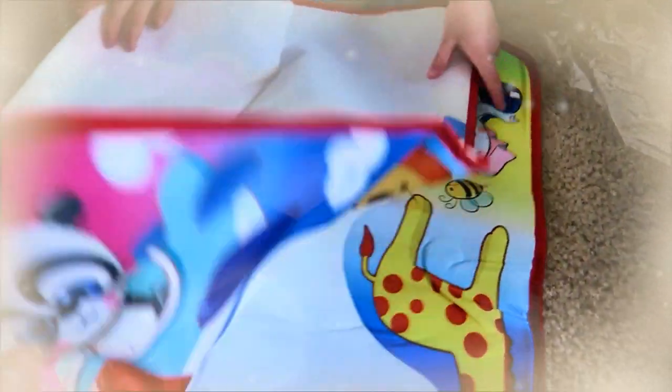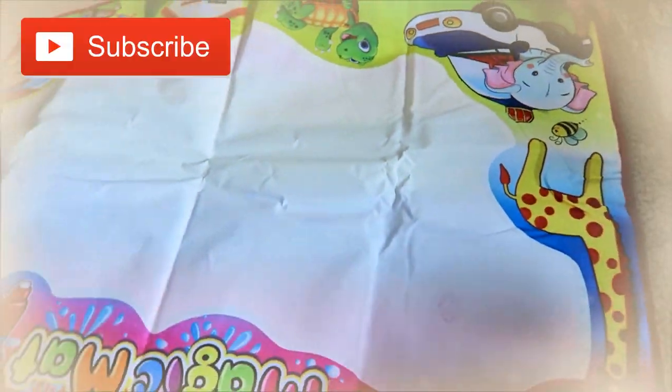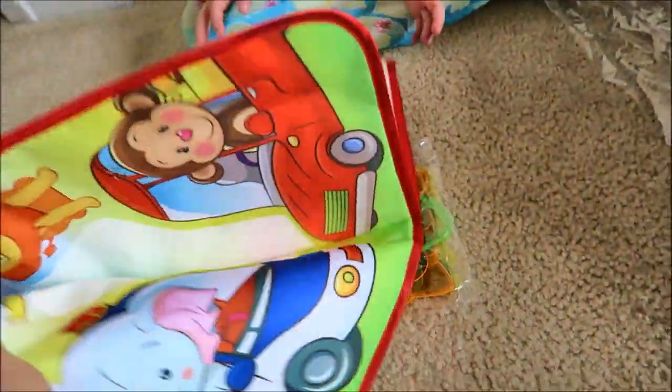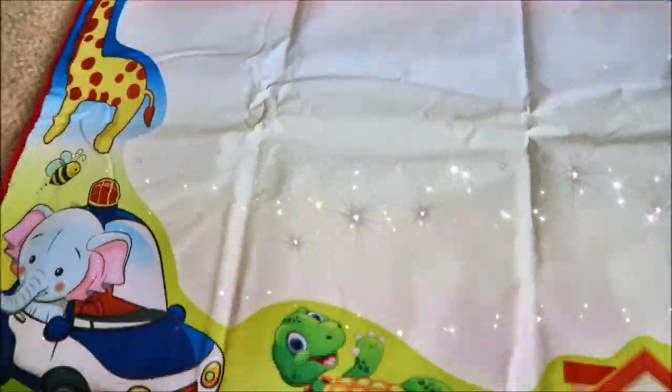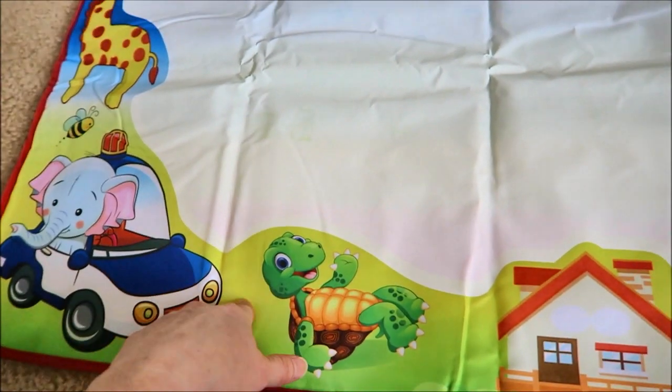Let's see how big it is — it's pretty big! This is the magic mat, all colorful, with animals on the side.